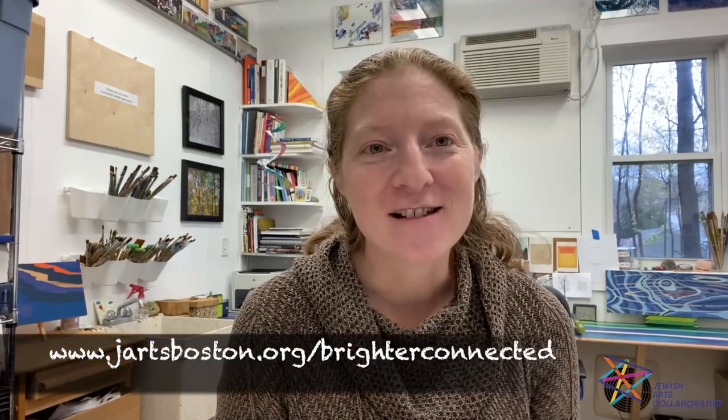Hi everyone, my name is Toba Speeder and I'm an artist, art therapist, community muralist, art consultant, and art educator based out of Gorse Mill Studios in Nida, Massachusetts. I'm also the lead artist of Brighter Connected, a public art project with the Jewish Arts Collaborative that is sharing the light and art of Hanukkah with eight Boston area neighborhoods.